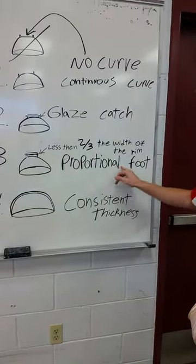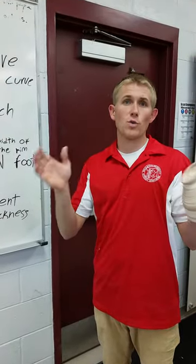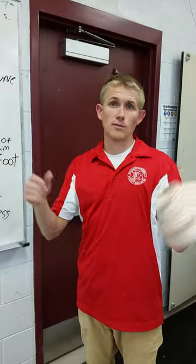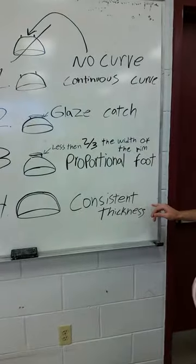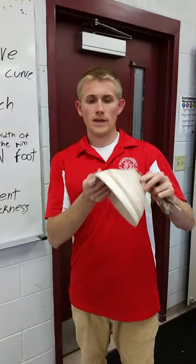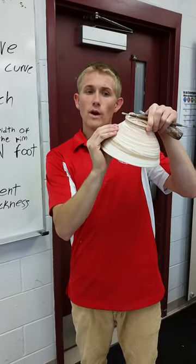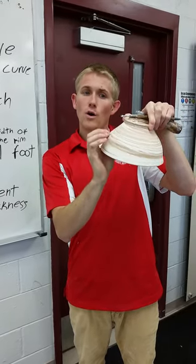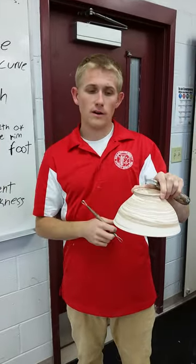Most students in the beginning class make their feet too wide and leave a lot of clay at the bottom. That brings me to the next one: consistent thickness. What I do when I trim a bowl is I stick my fingers in the bowl and feel where it starts to become a little bit thicker. Where it starts to become thicker, I make a mark with my trimming tool or fingernail, and then I go and trim the pot.